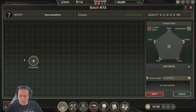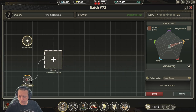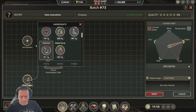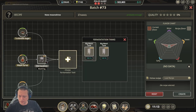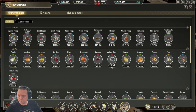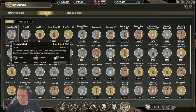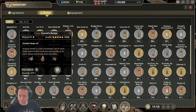The next recipe is Donald's Recipe. This one requires beet sugar, maple syrup, and turbinado sugar. Again, go through the normal process, use simple yeast, and then adjust your sliders until you get the match you want. You'll see that we get a 100% quality Donald's Recipe.